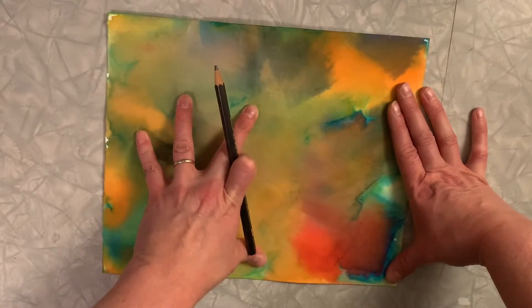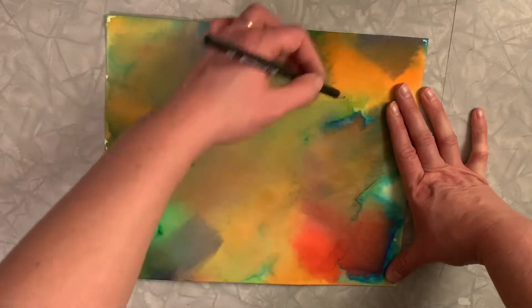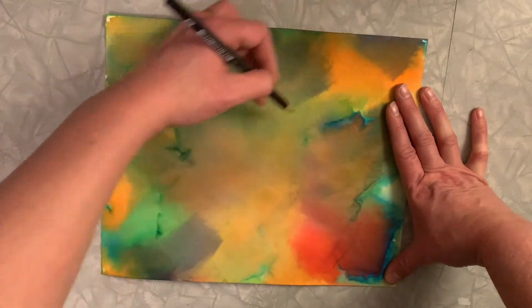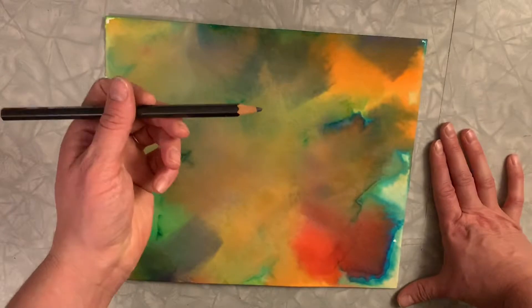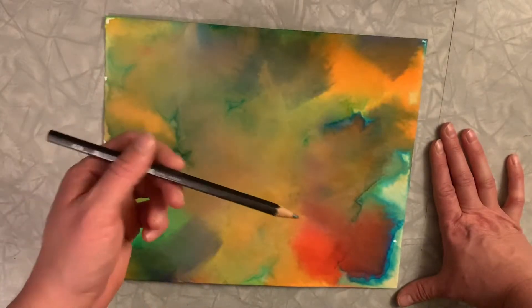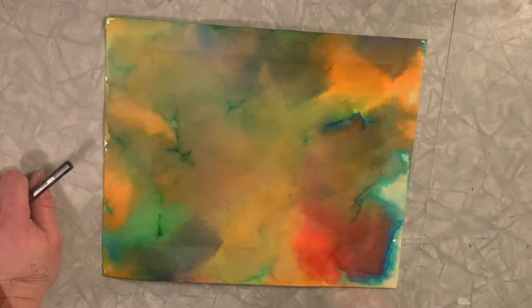I'm going to draw a bunch of shapes randomly — maybe squares, circles, rectangles, and oblong ovals. I'll time-lapse that part. I'm starting in pencil and once I'm done with pencil I'll do my Sharpie and show that to you guys when I'm done.